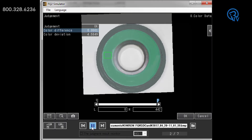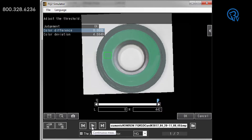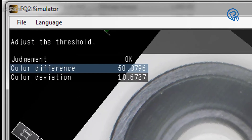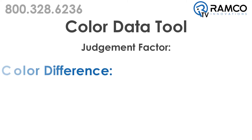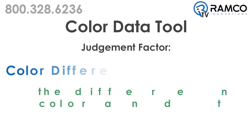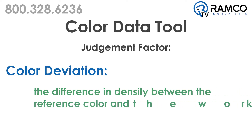The color data tool within the camera can look at color differences between the workpiece and a registered image of a good product. Two different levels of judgment factors can help the user determine the overall pass or fail of a product. The first factor is color difference, which is the difference between the reference color and the workpiece color. The second factor is color deviation, which is the difference in density between the reference color and the workpiece.